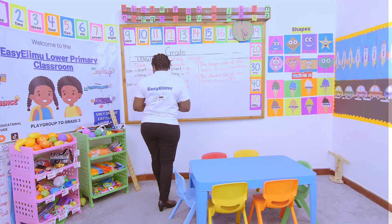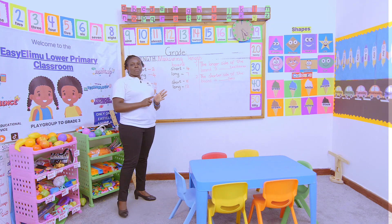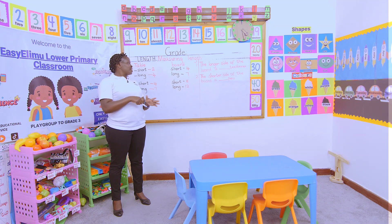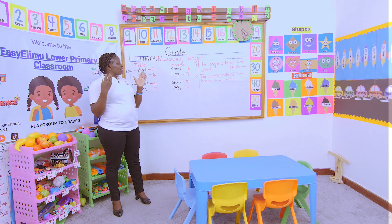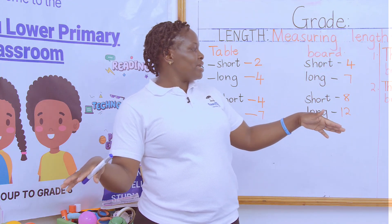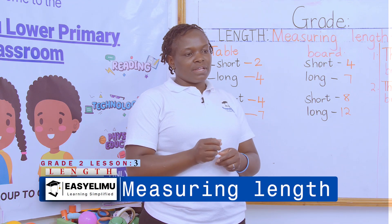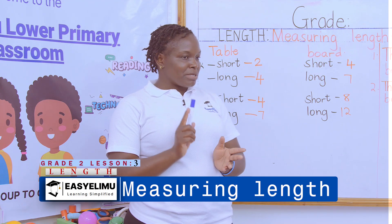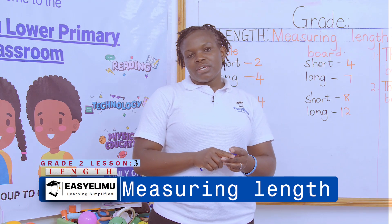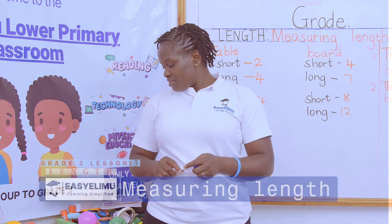When you have finished that, you will now go home and using a textbook, measure the longer side of the couch — the couch is the sofa set. Tomorrow when you meet, we want to see who has the biggest sofa set. Any questions? Remember tomorrow I want to find out the measurement of your sofa sets at home. It was nice having you around and I hope to see you in the next lesson. Thank you.